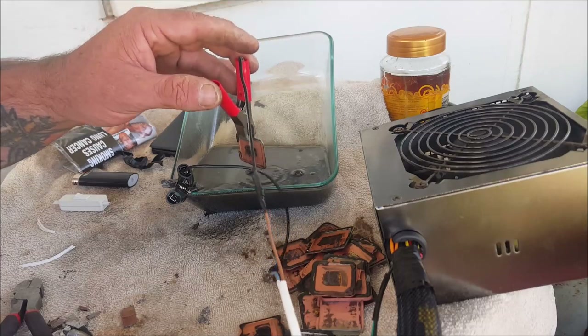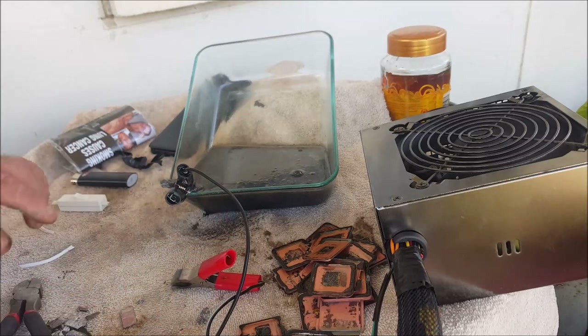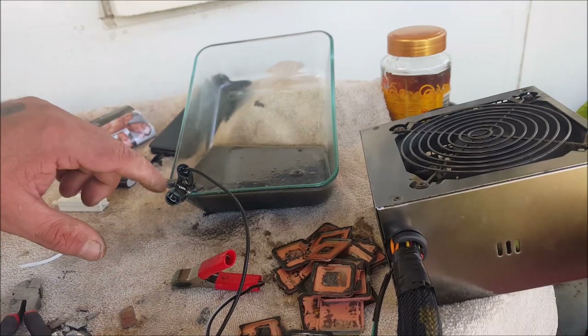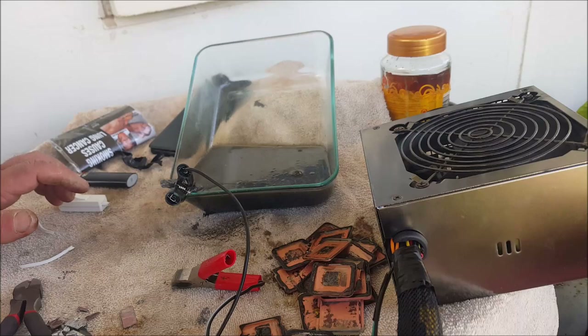Okay, that's done. So what I'll do now is get a bucket of water and pour the acid in. Put these things in there as well — they can get washed in there. I'll wash the tips of these too, and hopefully there's something more to show you.